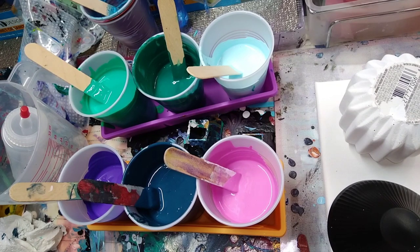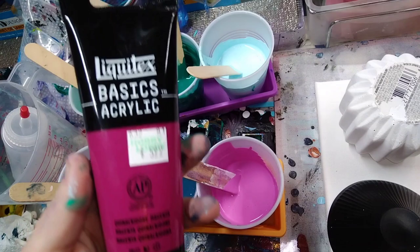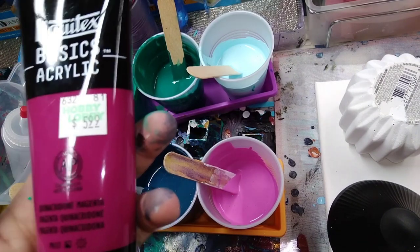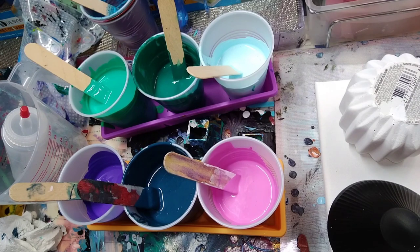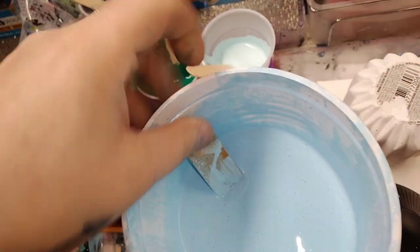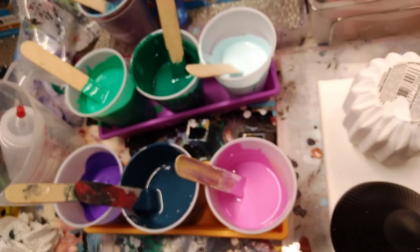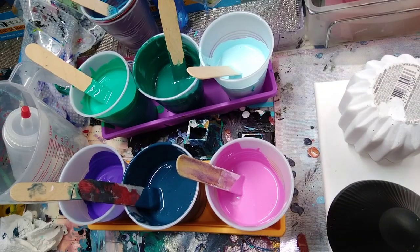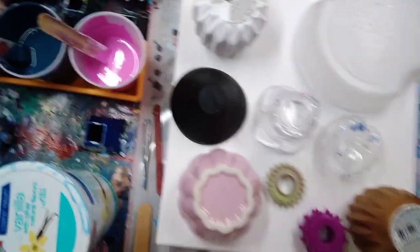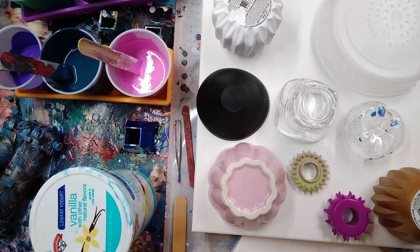I also added - I can never say this word - quinacridone magenta. And then this is a light blue mix that I'll be using as a base with flow extender. I have never done a bottom bottle pour - this is slightly thinner, so this is gonna be all new to me. But I figured, hey, why not - new year, new things to try. So let's go ahead and start the Pour-on-a-thon.